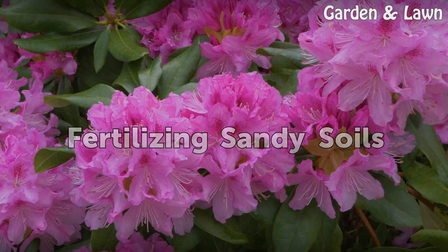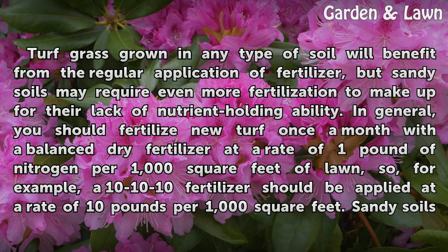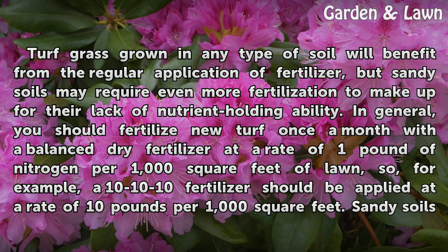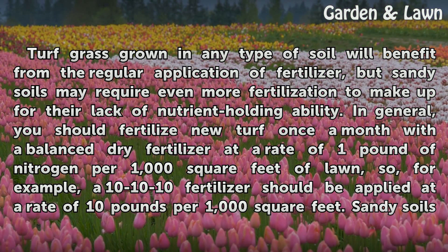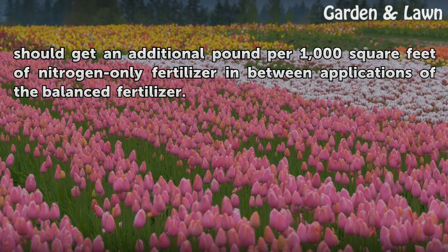Turf grass grown in any type of soil will benefit from the regular application of fertilizer, but sandy soils may require even more fertilization to make up for their lack of nutrient-holding ability. In general, you should fertilize new turf once a month with a balanced dry fertilizer at a rate of 1 pound of nitrogen per 1,000 square feet of lawn. For example, a 10-10-10 fertilizer should be applied at a rate of 10 pounds per 1,000 square feet. Sandy soils should get an additional pound per 1,000 square feet of nitrogen-only fertilizer in between applications of the balanced fertilizer.